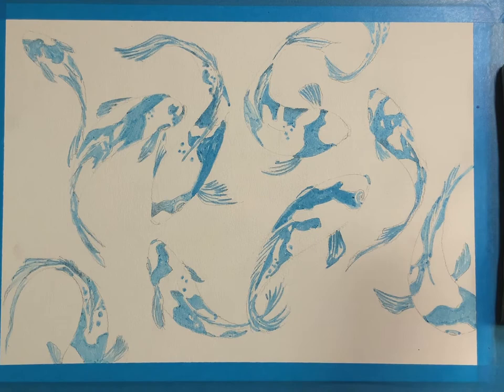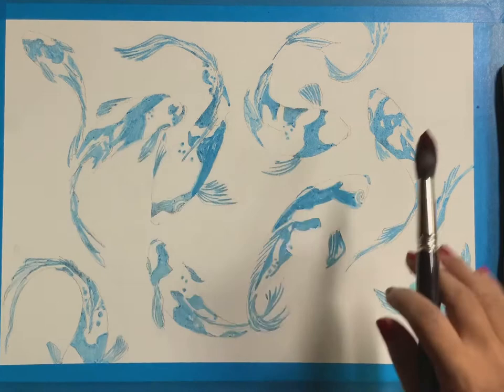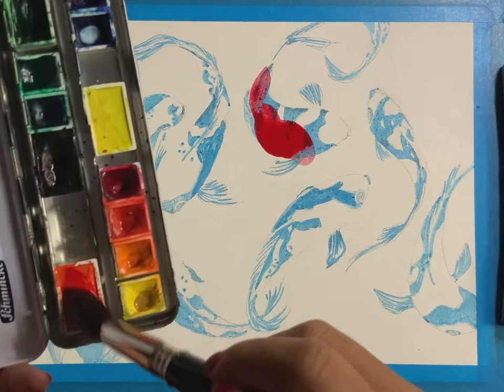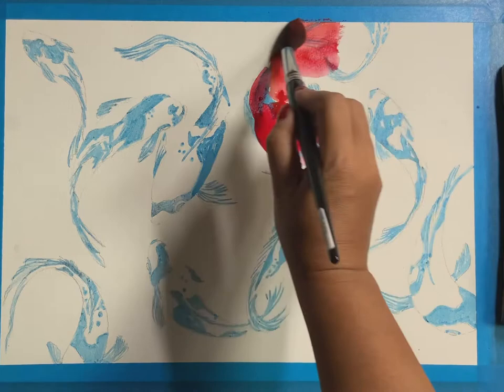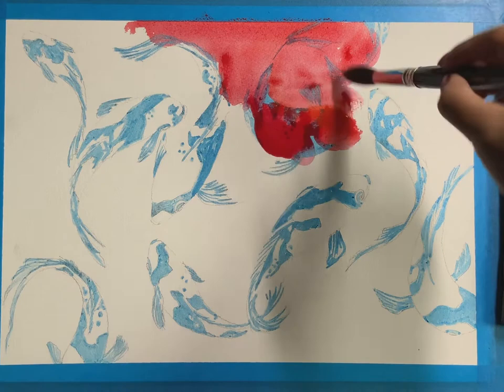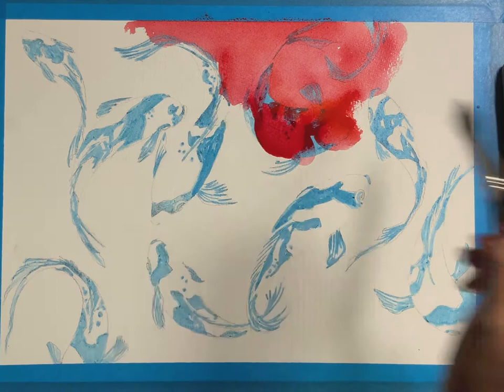I'm going to hold this in my hand so I can get into it every so often. Right now I'm going to cover all of this in red, but not like I'm painting a wall. I'm going to decide that some part of this fish is going to be pink and red, and some of it is going to be orange. I'm going to get in here sometimes and produce that, and then once I've done that I'll spread it. I'm using a size 16 brush, spreading it around like this.